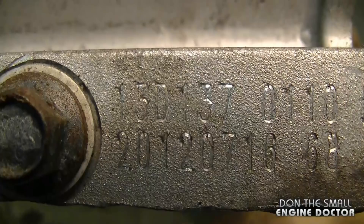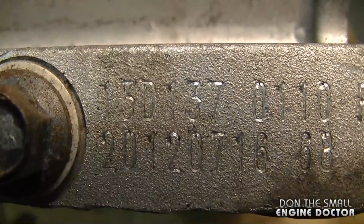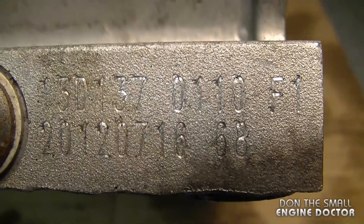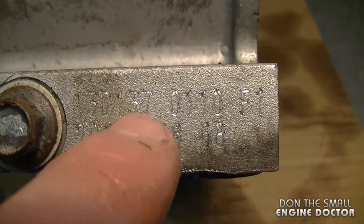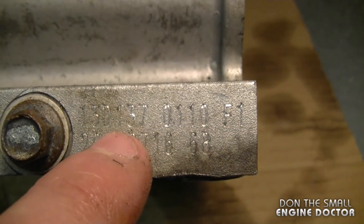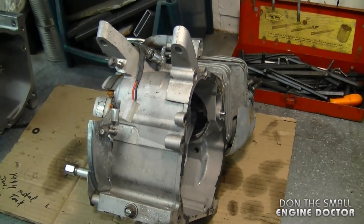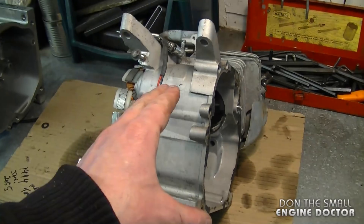This is a 208cc engine. If you're looking for the model number, it's stamped right down here — it's 13D137-0110-F1. These are the numbers you need when you go to get parts. I did look for a parts list online and could not find the governor gear sold separately; it only showed the whole block with the governor gear included.